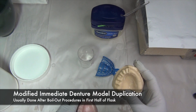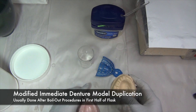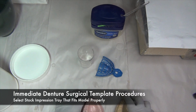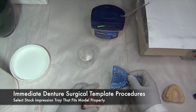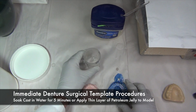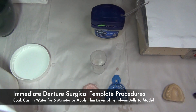To begin, the modified immediate denture model must be duplicated. It's usually done after the boil-out procedures, in the first half of the flask. First, you must select a stock impression tray that fits the model properly. In order to prepare the model properly for the duplication procedures, soak the cast in water for about 5 minutes or apply a thin layer of petroleum jelly.